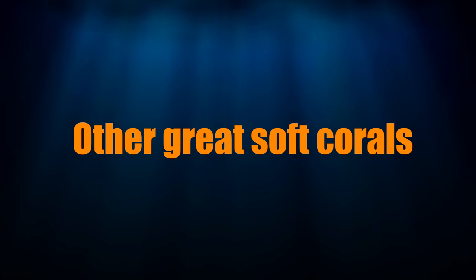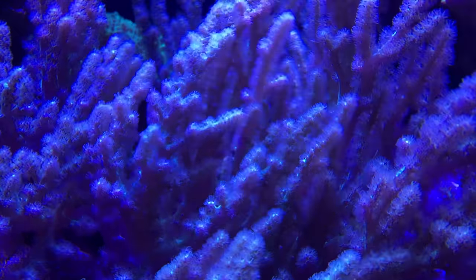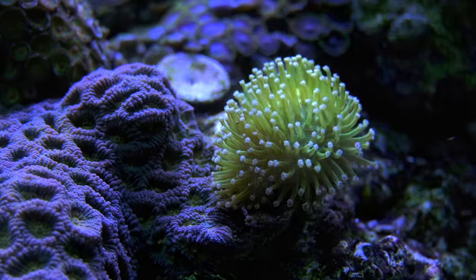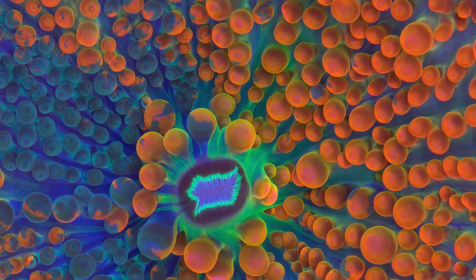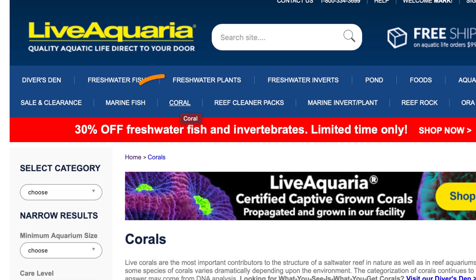Other soft corals that are great for your tank include Gorgonians — the photosynthetic kind — very easy keepers that provide motion in your tank. Finger leathers can get quite large and are fun to watch expand throughout the day. Toadstool leathers are another easy keeper that doesn't disappoint. Ricordea or Yuma mushrooms come in a variety of colors and they're not as invasive as their blue, red, and orange cousins. All the corals I've mentioned are available on LiveAquaria.com — you can find them in the coral section and then select beginner corals.